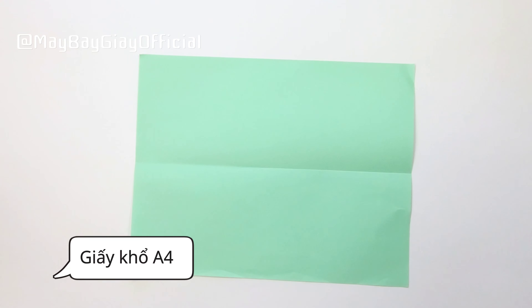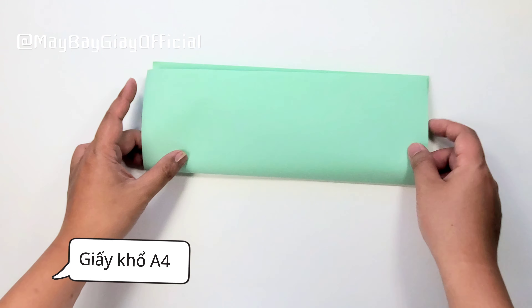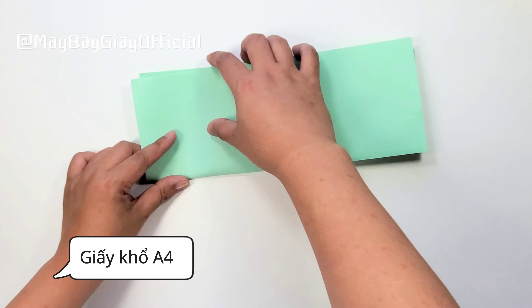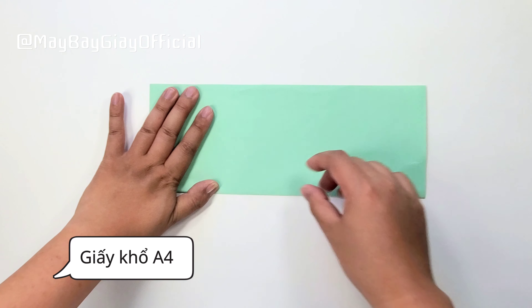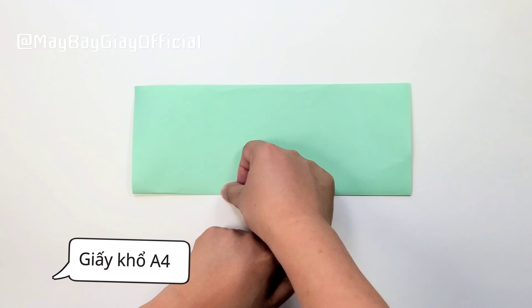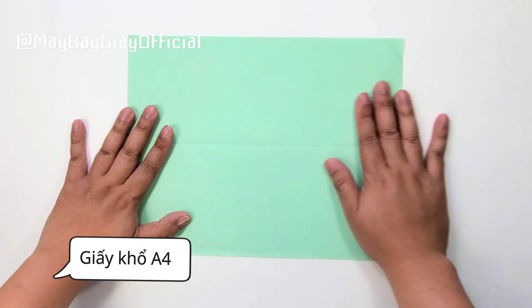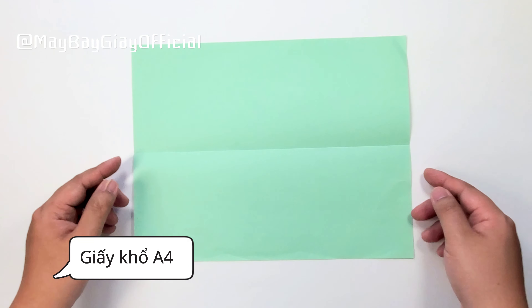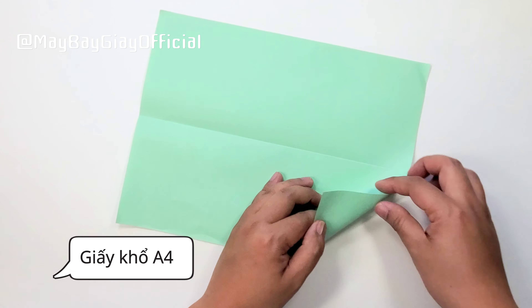Chiếc máy bay giấy này được gấp làm thành 2 phần. Phần đầu tiên là gấp chiếc máy bay giấy hoàn chỉnh và phần thứ 2 là làm cho nó nhìn ngầu. Bước đầu tiên các bạn sẽ gấp tờ giấy làm đôi như thế này. Khi các bạn gấp tờ giấy làm đôi thì cần phải tinh chỉnh thật kỹ để gấp cái đường trung tâm nó thẳng. Sau khi các bạn đã có được đường trung tâm thì bắt đầu từ cái phần ở phía trên gấp vào đường trung tâm.